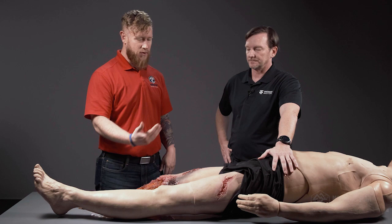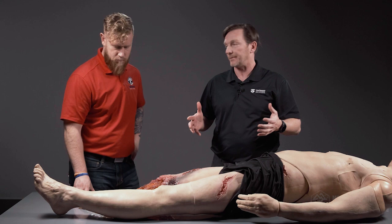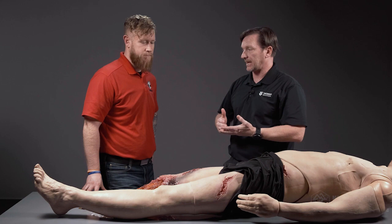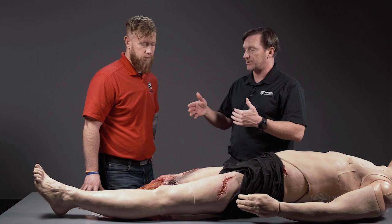Dennis is going to walk us through some of the more common injuries. Using the TacMed simulation lower for this demonstration, we're talking about extremity trauma in general. Extremities are fairly straightforward because the fix for extremity trauma is tourniquets. In the initial phase of care, we place them high and tight because we don't know where the vessel is injured.